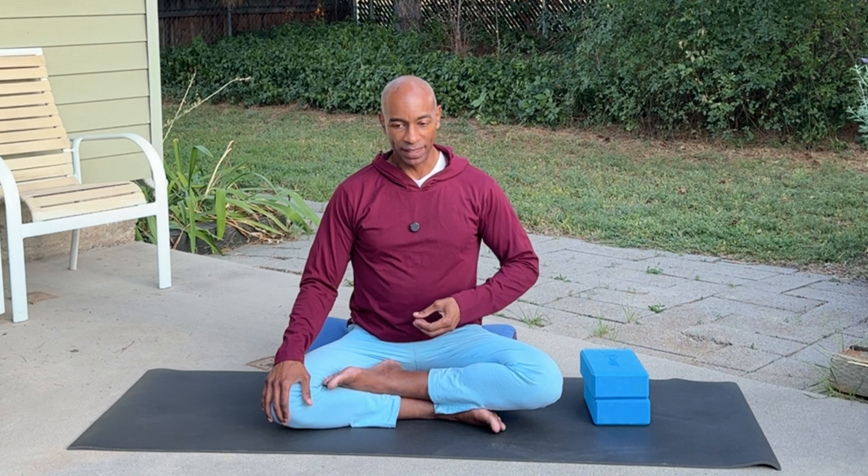Nice full breath in, filling up your lungs and a complete exhale. Feel free to breathe out through your mouth with a sigh. Full breath in and exhale. One more time — full breath in and exhale. Just continue with slow steady breaths here, a mindful way to tune into your body. Notice how you're feeling at this moment, to feel fully connected, making this full arrival, being present.